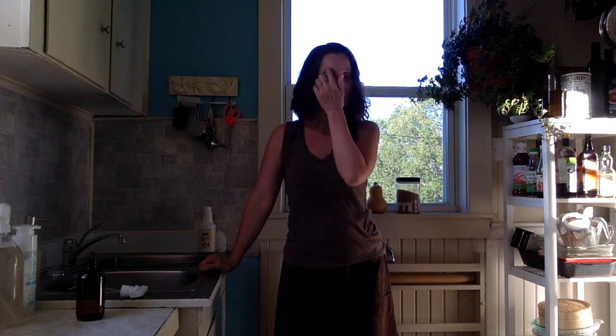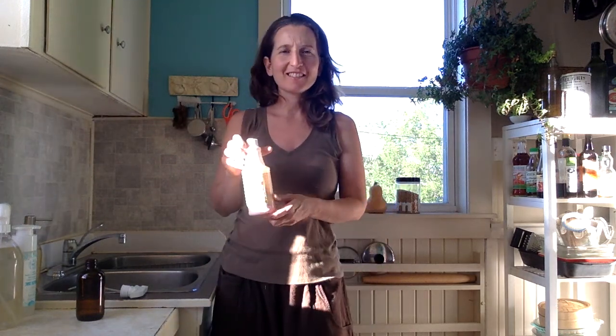Hi there, it's Anastasia Akashakar with Young Living Canada. I'm just in my kitchen making some dinner and I had this inspired moment. I really wanted to show you a few things that I like to do with my Young Living Thieves household cleaner. These are basically Thieves cleaner hacks that I like to do around the house.